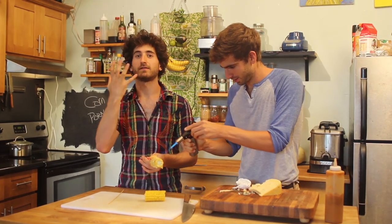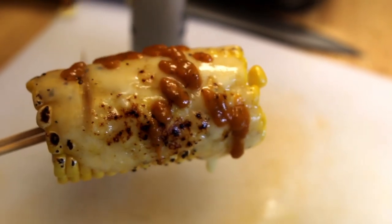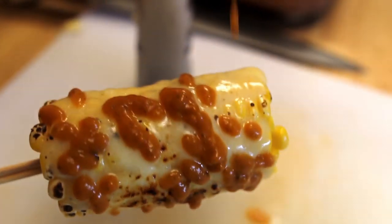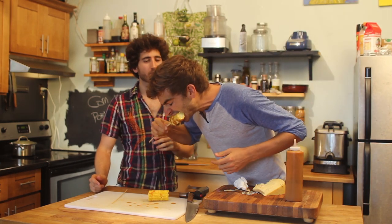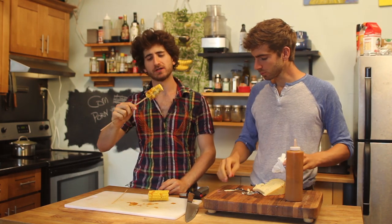Oh my God, it smells amazing. From this point, you can go ahead and eat this. The cheese is already melting off — the fat in the cheese. Just give it a little hit of salsa. This is like, the sloppier the better. And I'm just going to take a bite. Oh my God. It's a quick little treat. Wow. Thank you so much, Cheeseland. Your cheese is incredible.